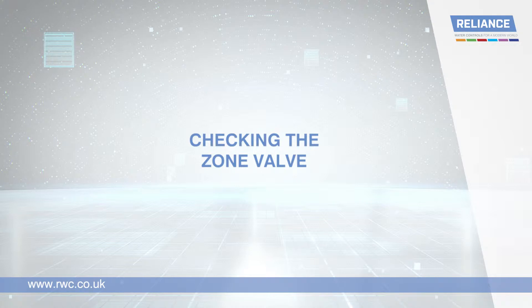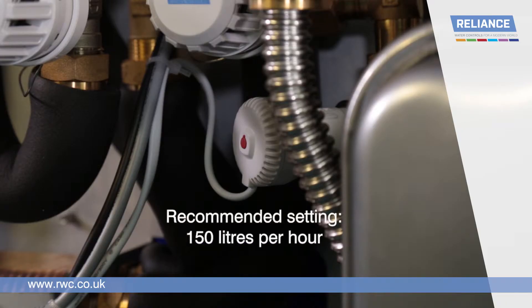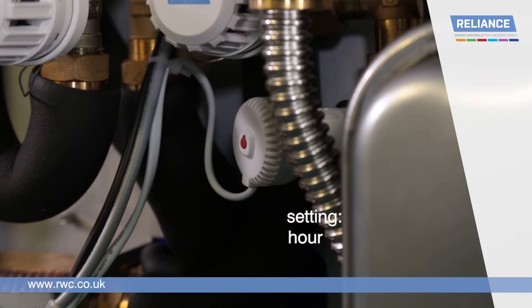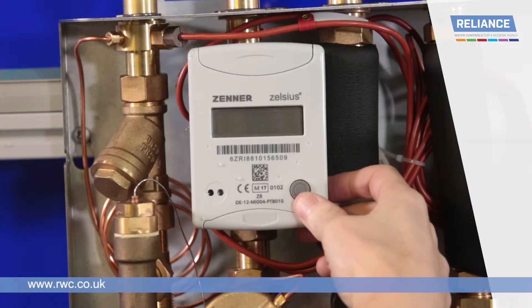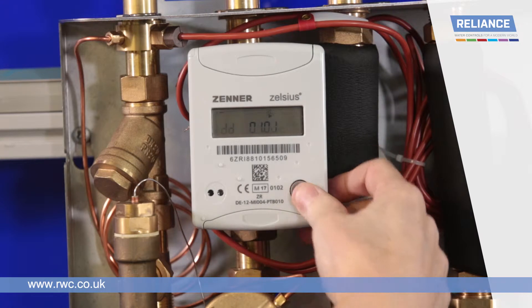Checking the zone valve. The recommended setting for the zone valve is 150 litres per hour. The flow rate can be checked using the heat meter by pressing the button 5 times to reach the flow rate screen.